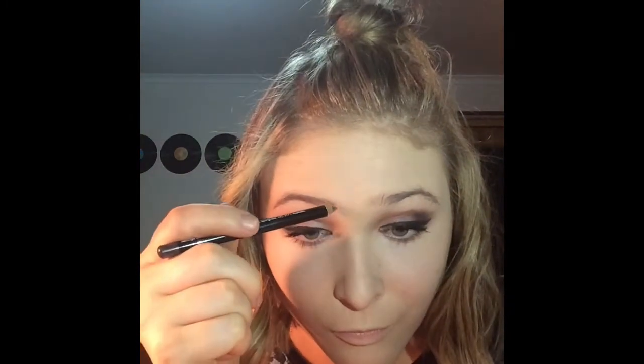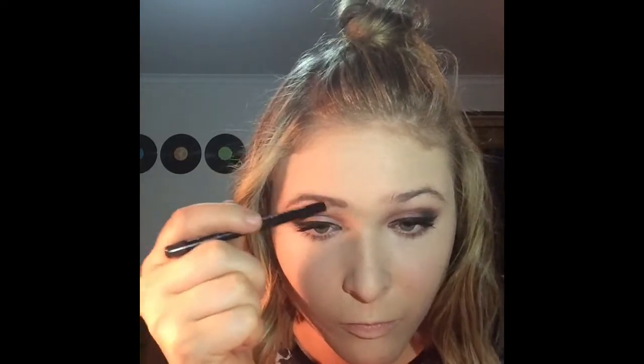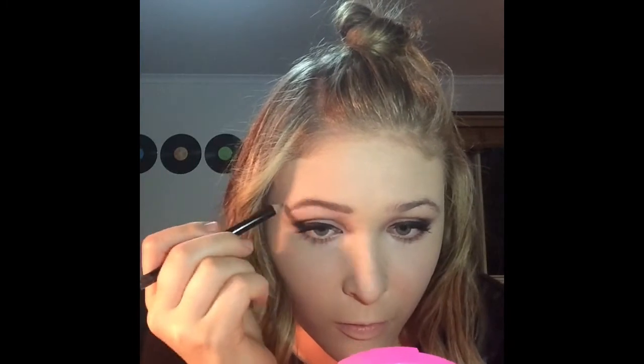Then for my eyebrows I'm grabbing this eyebrow pencil, drawing the general shape that I want, and when I'm happy with it just brushing it out with the brush on the end of the pencil. Then for contouring I'm going in with the Too Faced Cocoa Powder Contour, grabbing the cooler shade of brown to carve out my cheekbones as well as underneath my chin.